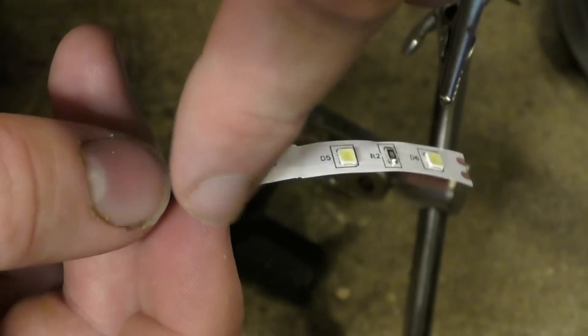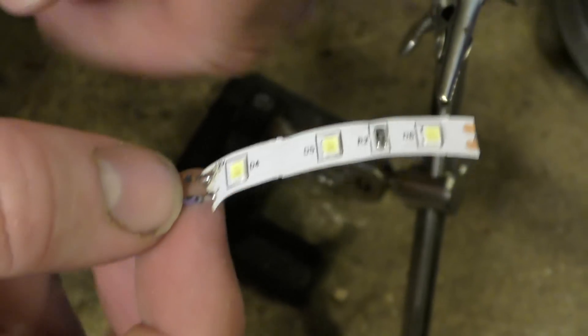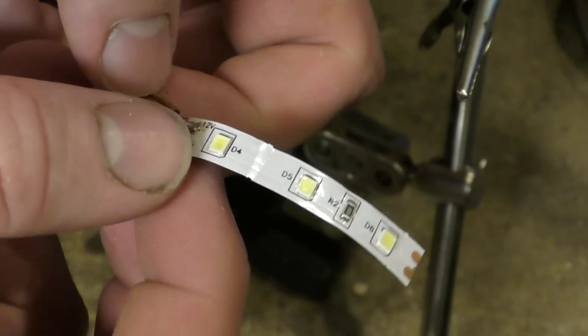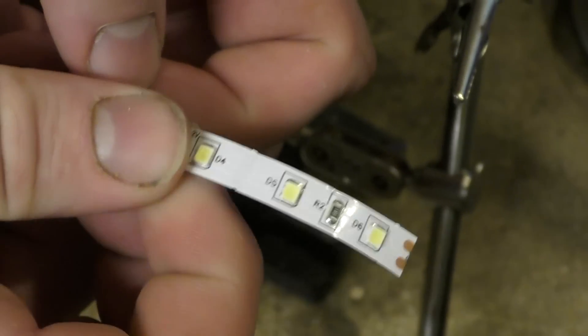I do apologize about cutting after I did the first one, but I don't want to show you two bits of soldering. Also, I know my method might not be the best but it's a way that worked for me.